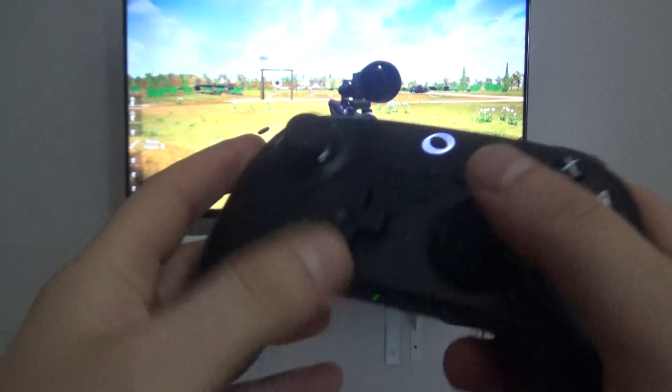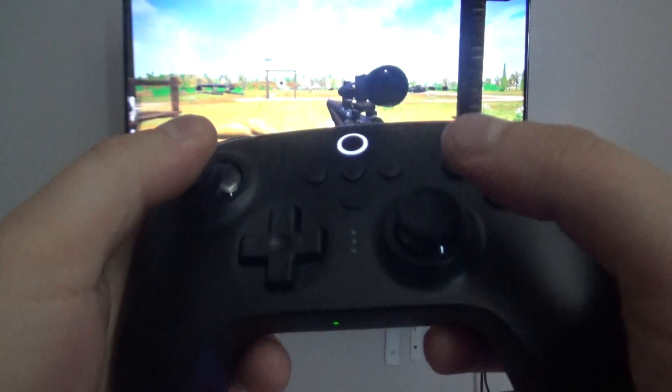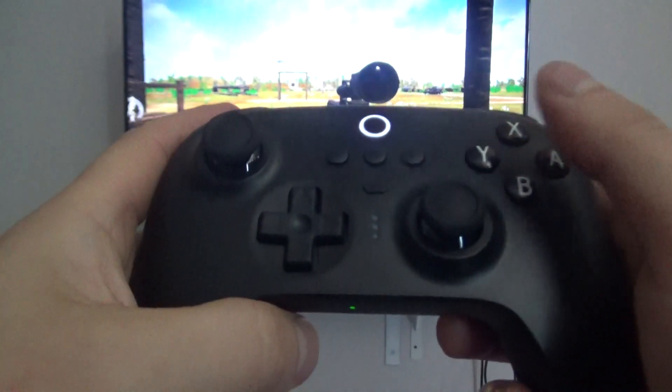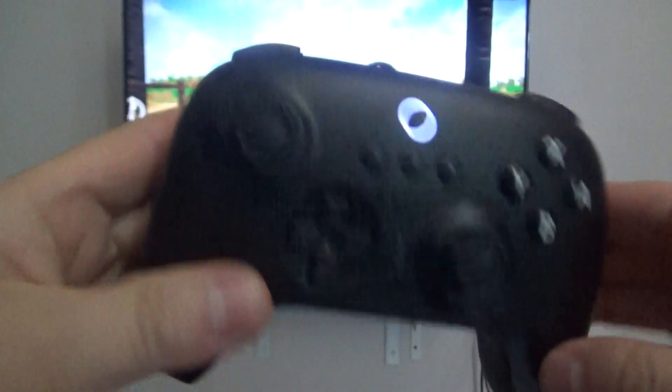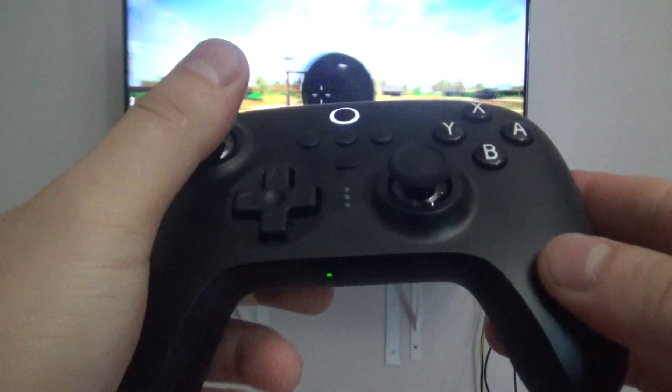Back buttons are good. Hall effect thumbsticks. I'm thinking about selling my GulliKit controller because I just don't need it — this can do the same thing and it has back buttons, so we'll see.